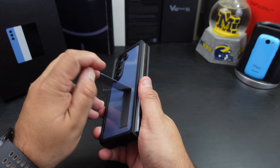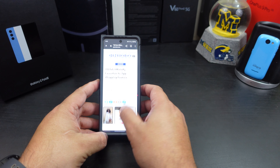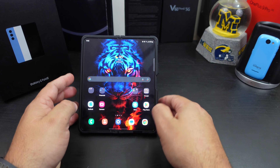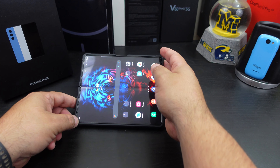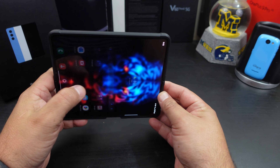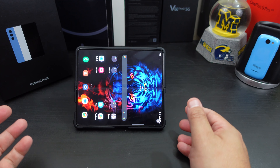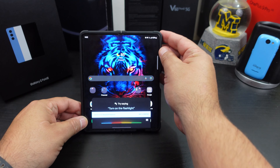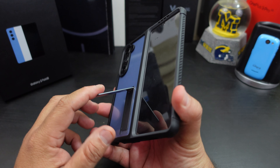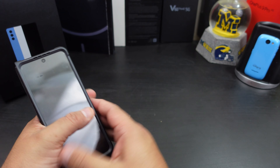Let's check out this kickstand. You can use it at multiple angles — like that, like that, and like that too. So you get multiple angles with this kickstand. I kind of like this. It's just nice and simple.